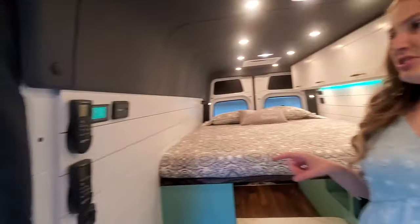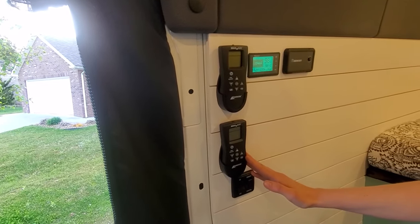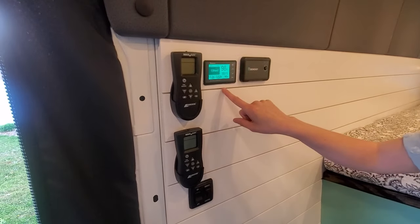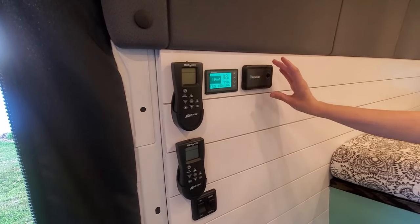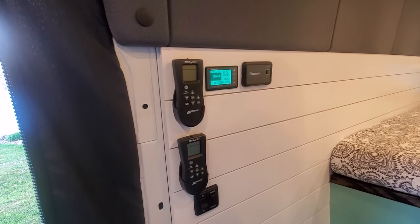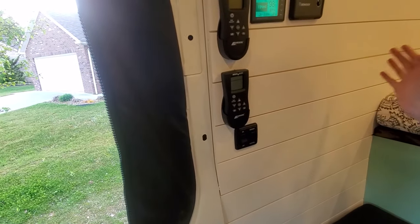Moving over to the passenger side, I want to show you the power hub of the van. We have two MaxAir fans and here are the controls for those. Here you'll have your battery monitor — we have 200 amp hours of battery and this will show you everything you need to know about where your battery level is at. We also have a 2000-watt inverter with its power switch, 200 watts of solar power on the roof, master light switches for the van, and a dimmer switch as well.